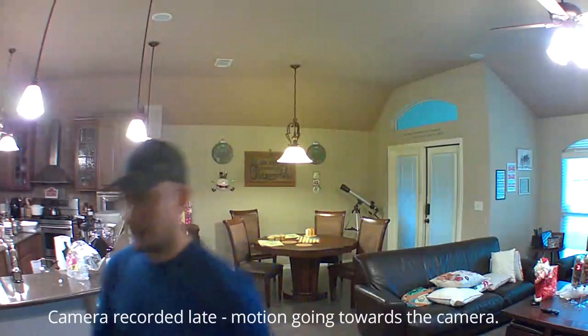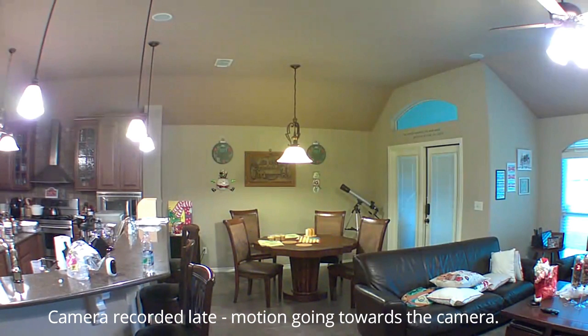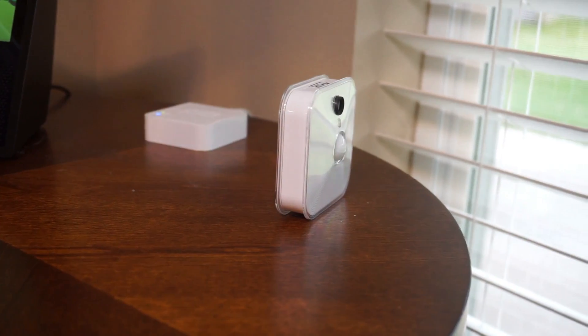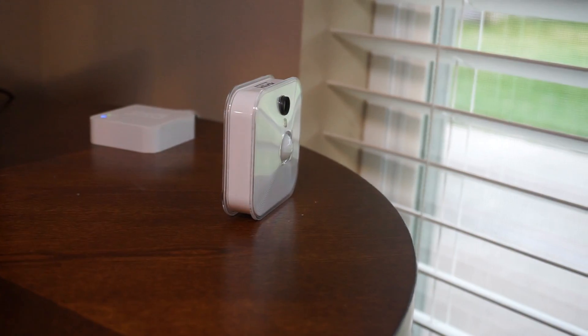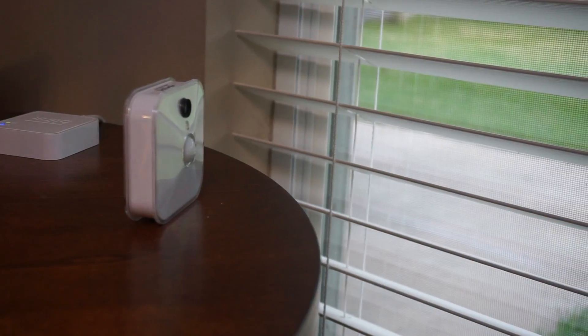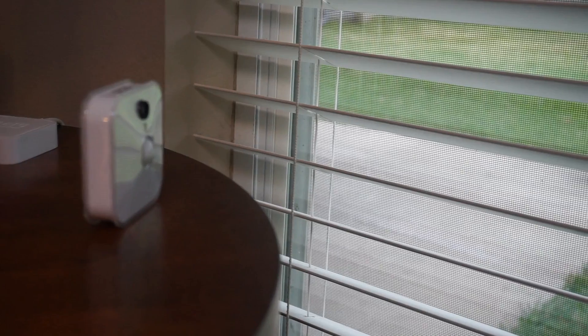First, the PIR sensor is more effective in detecting motion that moves across it, as compared to motion that is going towards or away from it. So if your camera records late and barely catches the motion, try adjusting or repositioning the camera so that it will be at an angle, and the motion will at least be going across the PIR sensor. Another disadvantage is that PIR sensors don't work through glass — if you plan on installing the camera inside your house looking out of a window, you will not be able to detect any motion outside.